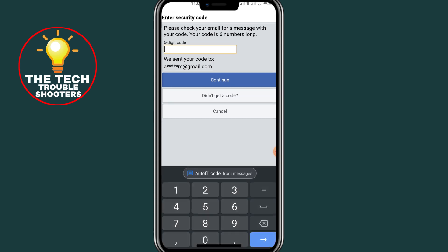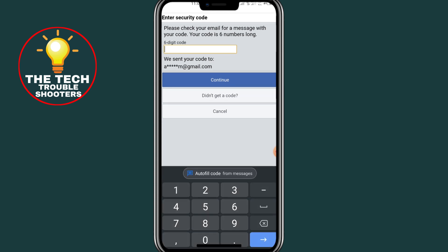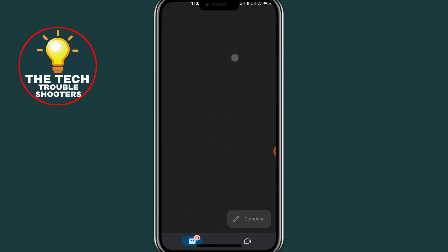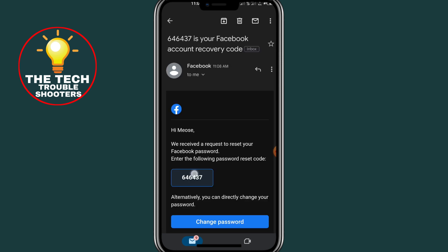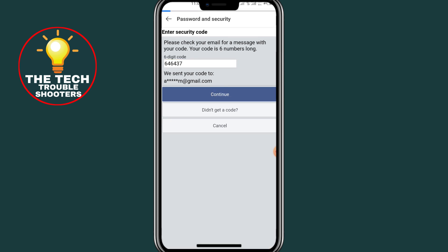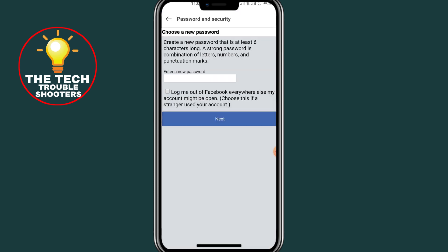It will send a code to your Gmail account. Go back and check your Gmail account for the code. Here is the code — copy it, then type the code into Facebook.